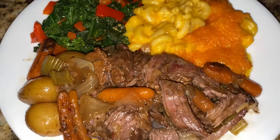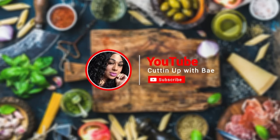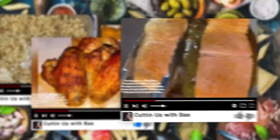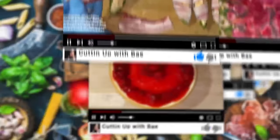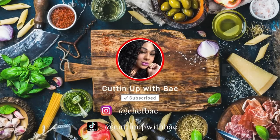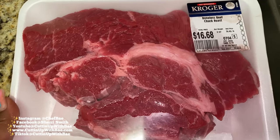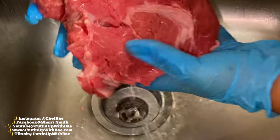Today we're having pot roast, mac and cheese, and kale. Let's get it. Hey everybody, thanks for joining me on another episode of Cutting Up With Bae. Today we're going to make some pot roast, and with our pot roast we're going to have some mac and cheese and some kale.